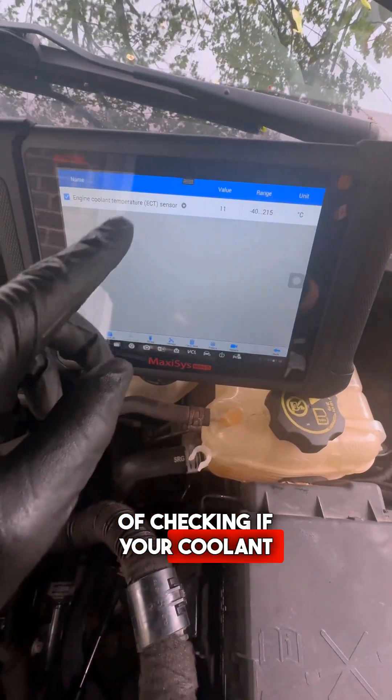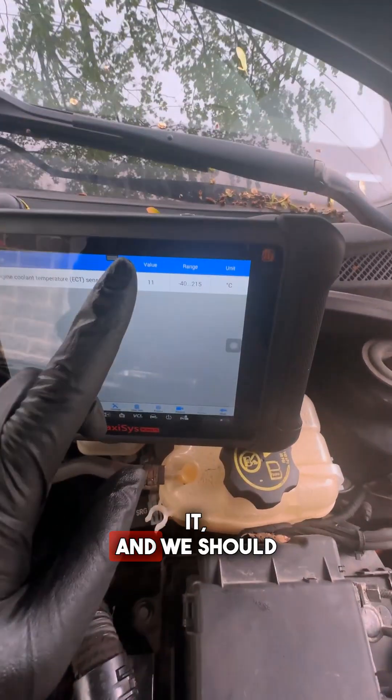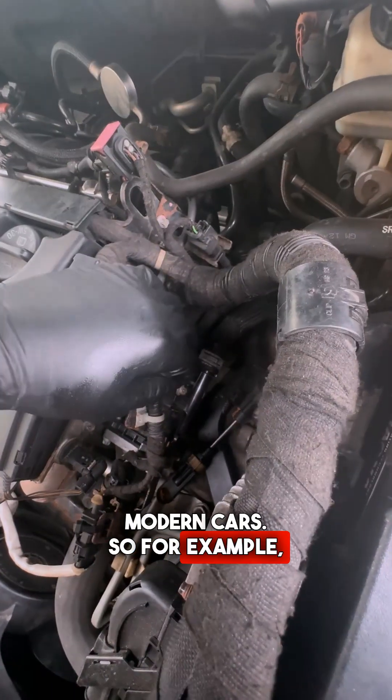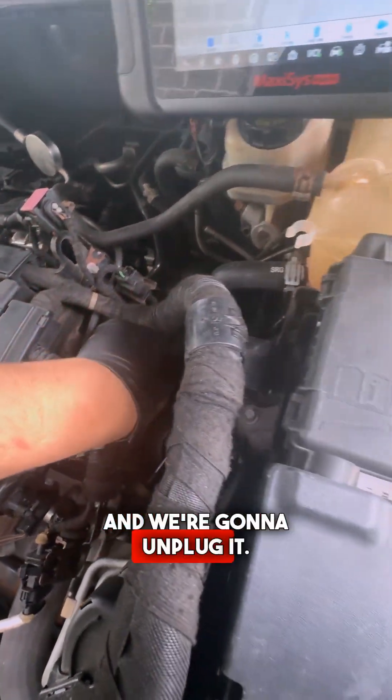Another way of checking if your coolant temperature sensor is functioning correctly is by unplugging it. We should see that number drop to minus 40, and that's the standard for most modern cars. On this car, the coolant temperature sensor is going to be down there, so we're going to look at the scanner and unplug it.